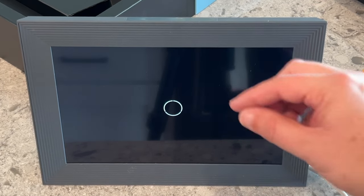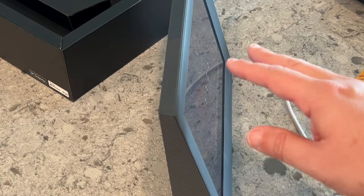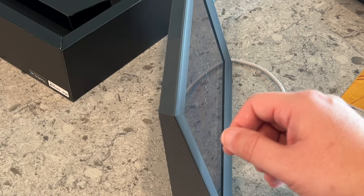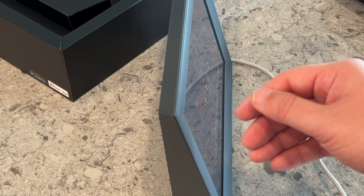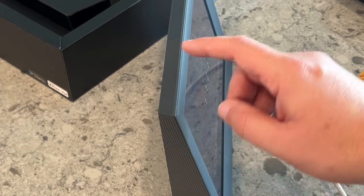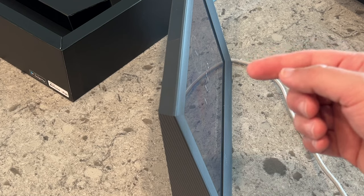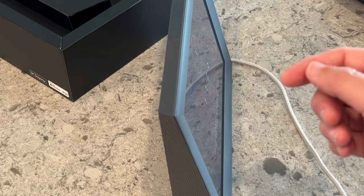After you get the screen, there will be a digital code that shows up where you open up your app and put in that code so that it pairs to this frame. The app will pair to this frame based on that code. Since I'm recording with my phone, I have to jump off here and get into the app and then I'll be back.